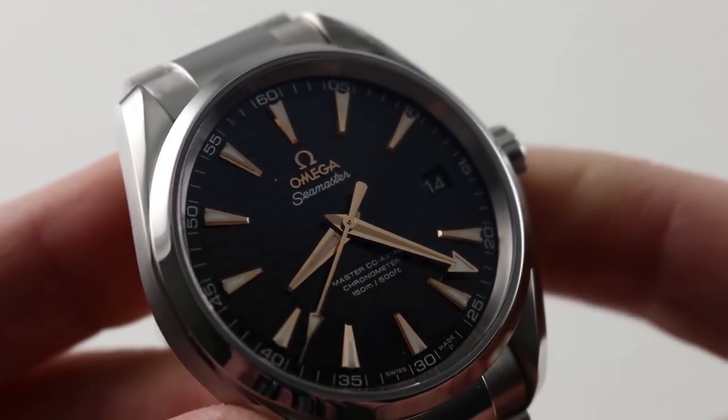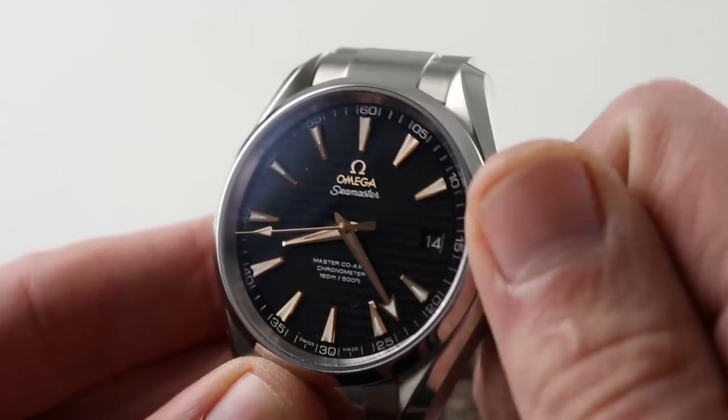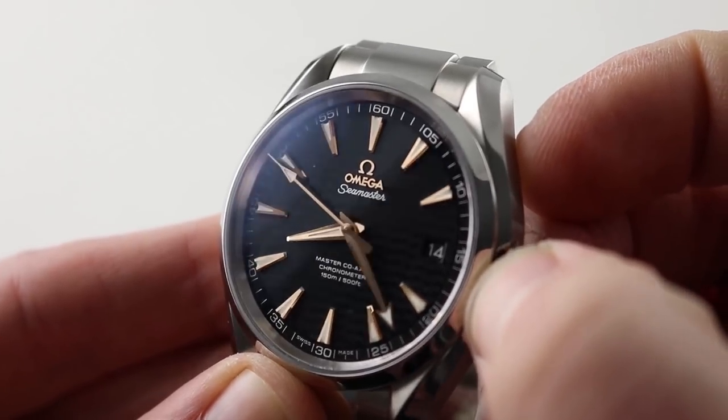The timepiece is also quite precise, as it is an Omega coaxial chronometer, COSC certified, with the tangential contact tri-level 8500 caliber — a purpose-built coaxial, not an adapted ETA.